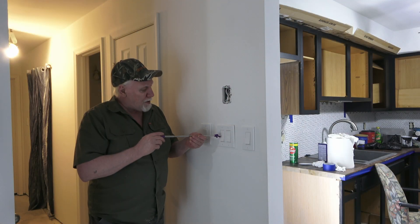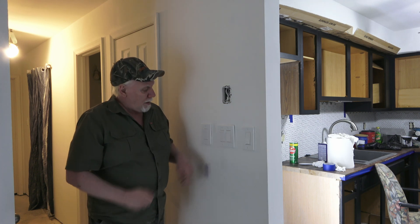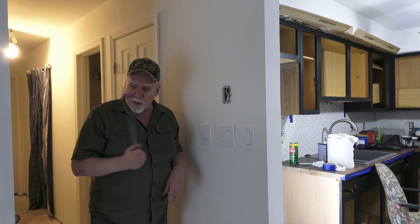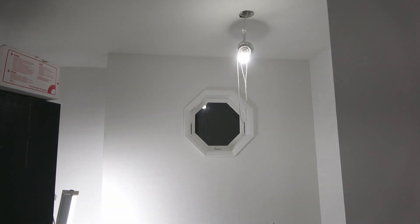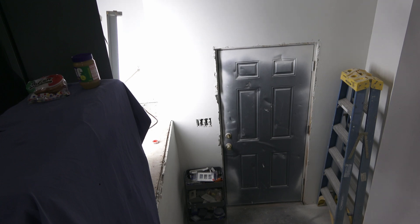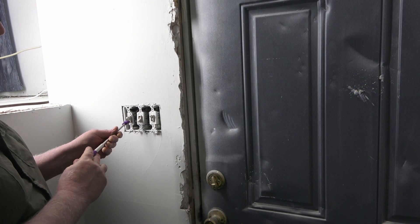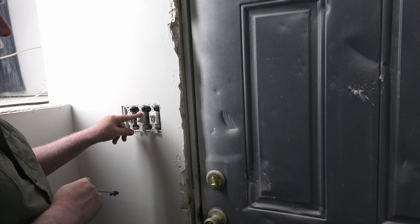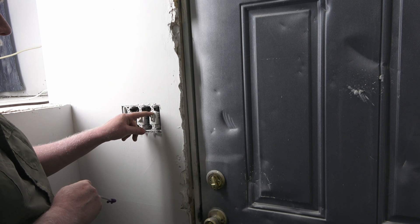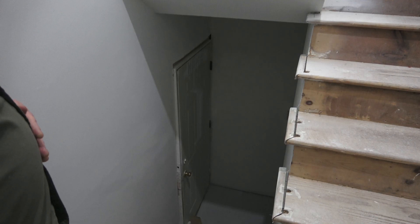Here's the three-way switch in this bank — it operates the light in that direction. It's already done, so I've got to do the other half. In this bank we have a single switch that operates the light outside, then this is the three-way I just showed you, and then this is a three-way for the lower level. I'll head down to turn the breaker off.